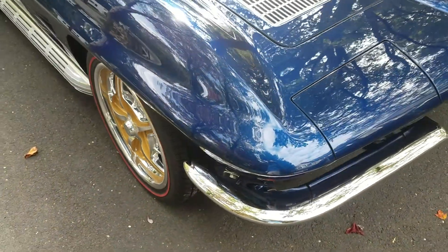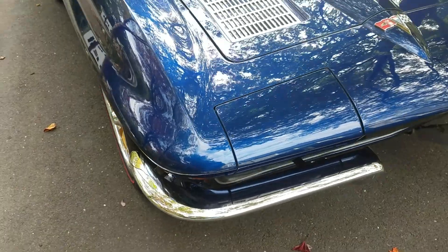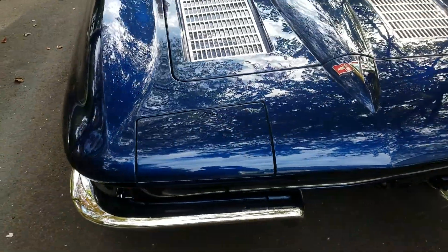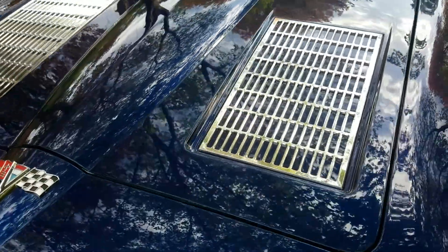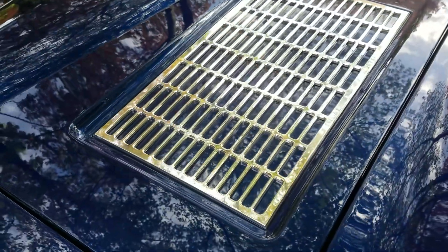The color is indigo ink blue — it's a Lexus color from around 2005-2006. These are some billet hood inserts.